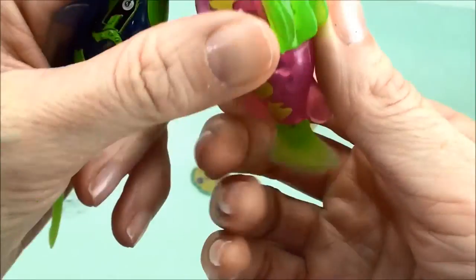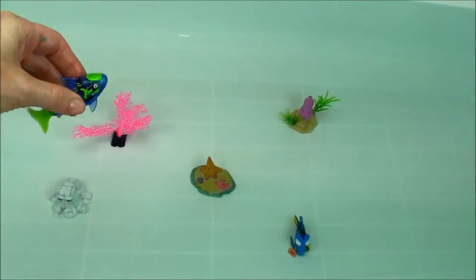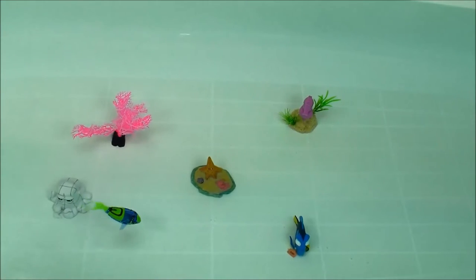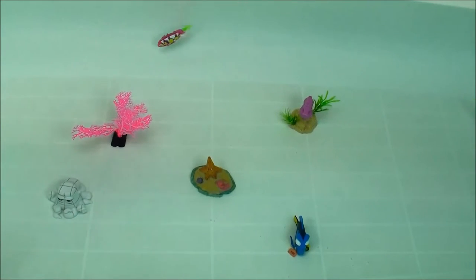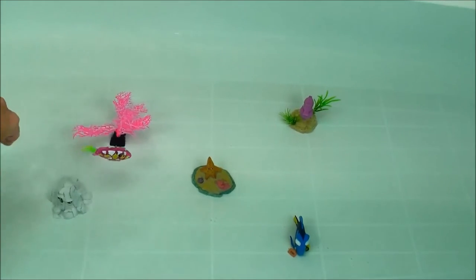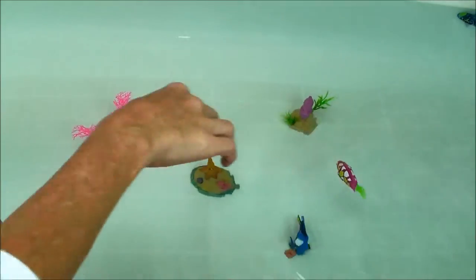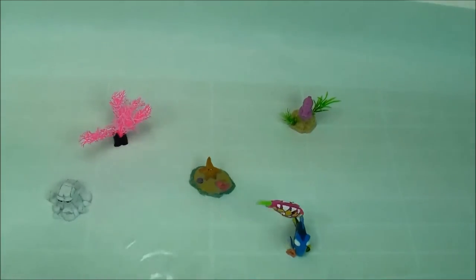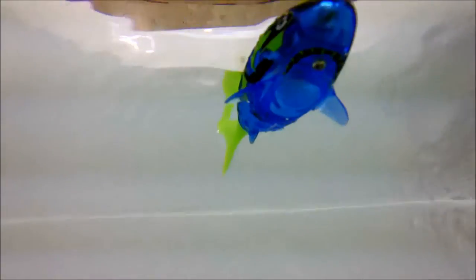Let's see how they swim. This one's ready to go. Oh, there it goes. And here's our blue guy. There it goes. They do look pretty real — I have to say they move really like real fish do.